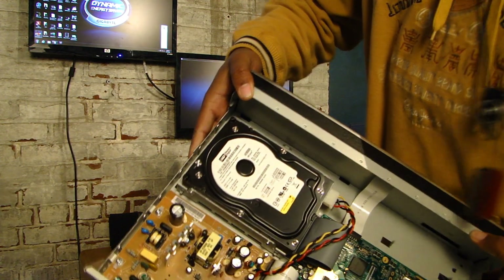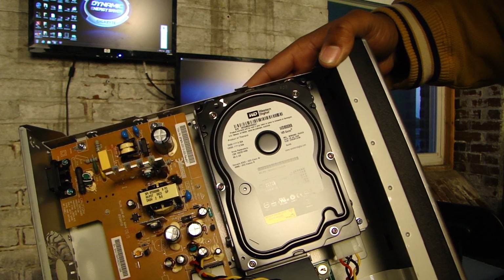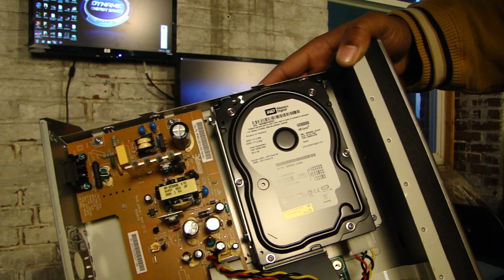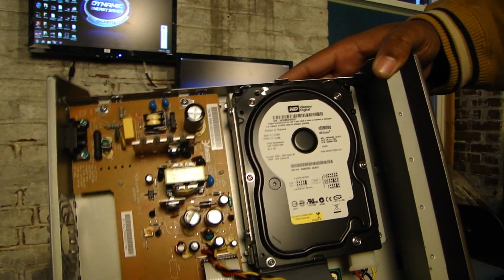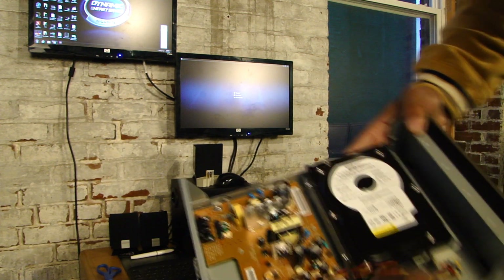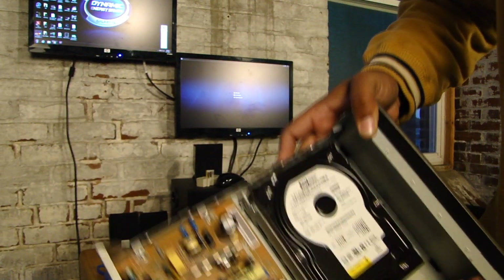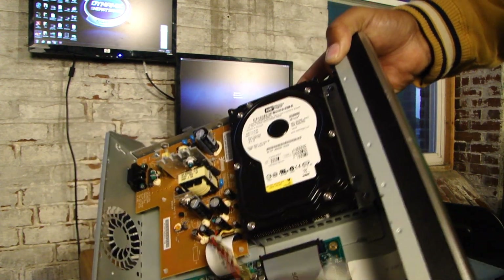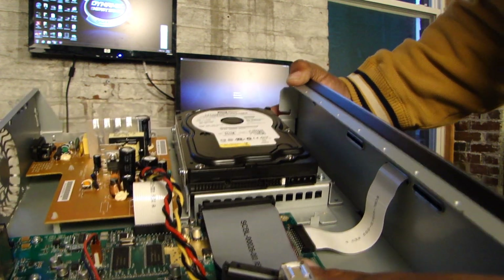I got down to the hard drive. The hard drive is a Western Digital 80 GB WD800BB hard drive, so this can be used in any computer that takes an IDE connector. The connector like that is called IDE, and this is a standard Molex power cord. As you can see, it's just a regular hard drive inside of a TiVo.